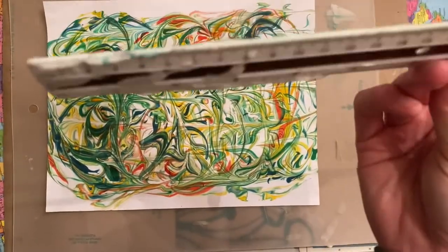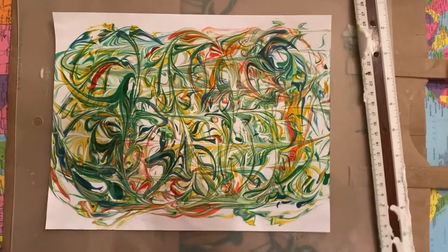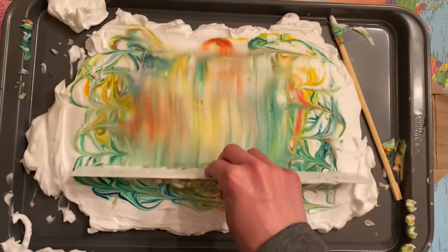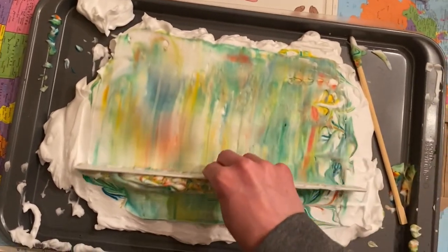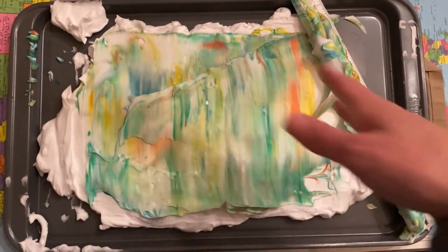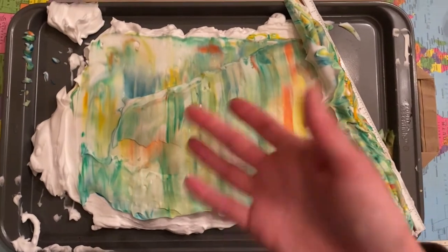If your ruler gets really covered in shaving cream and food coloring, you can rinse it at the sink or wipe it with a paper towel. You can keep going with the same shaving cream for a long time — scrape off a big chunk to get to whiter cream and add new colors, or put down fresh shaving cream. When you're finished, the pan, ruler, chopsticks, and everything else can just be washed right in the sink.